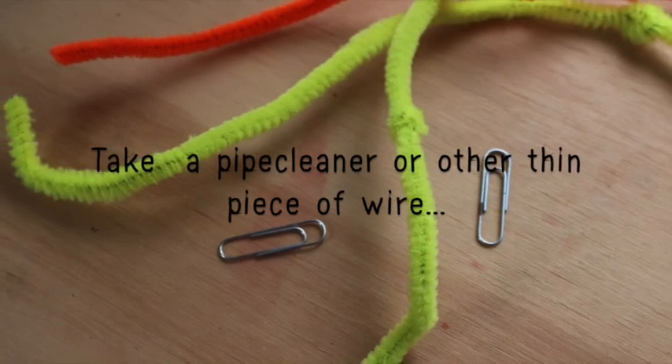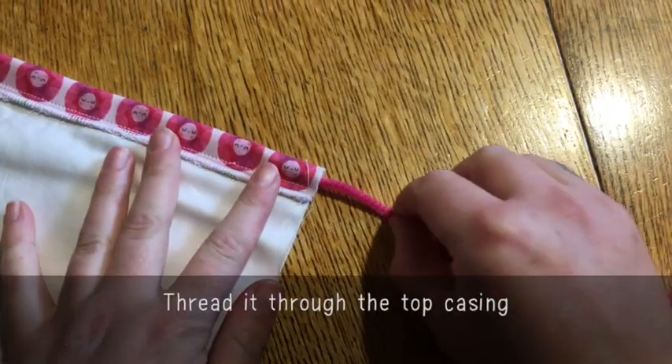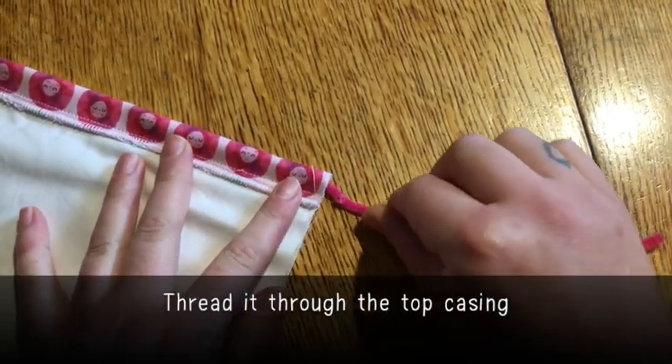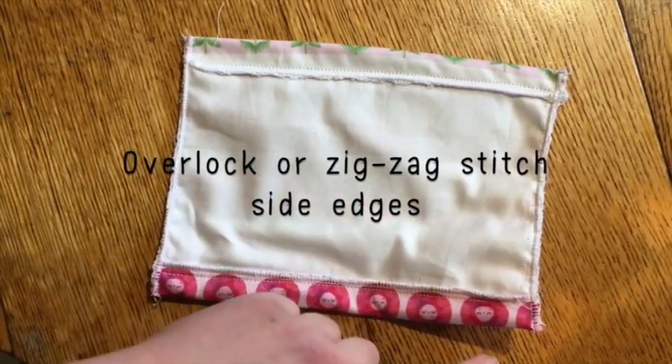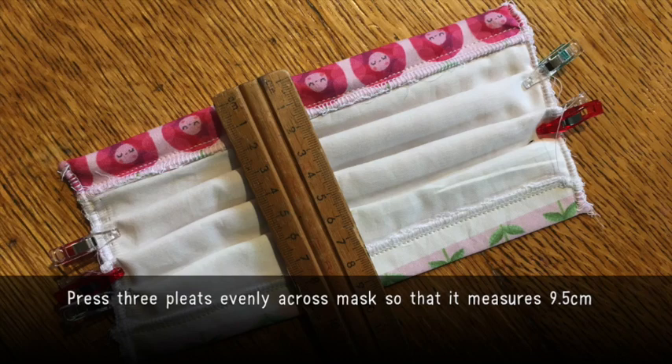Take a pipe cleaner or other thin piece of wire and thread it through the top casing. Then overlock or zigzag stitch the side edges, and press three pleats evenly across the mask so that it measures 9.5 centimeters.